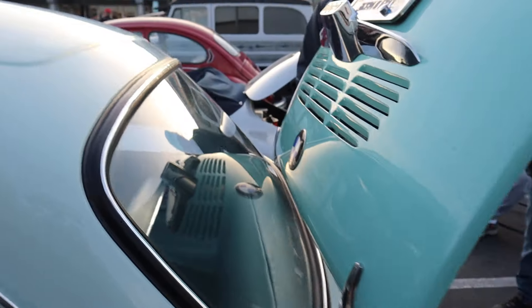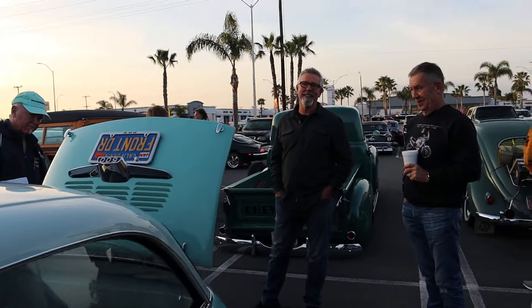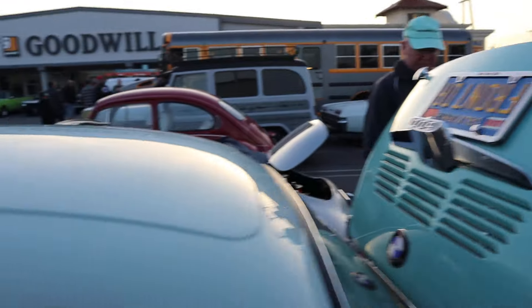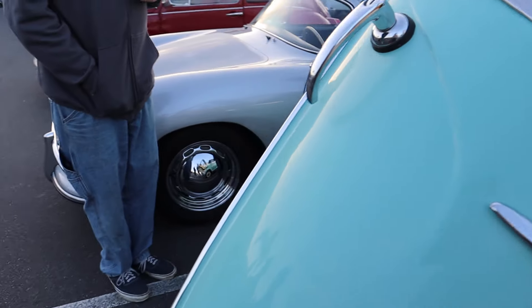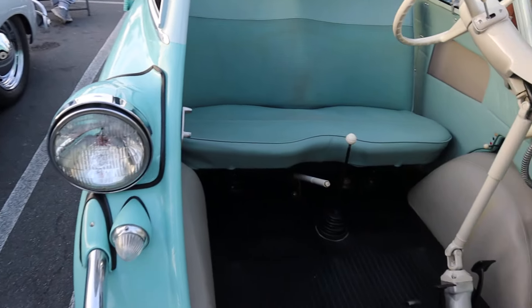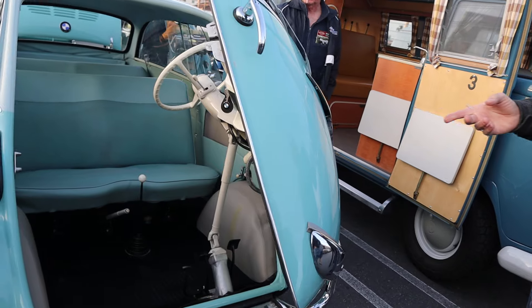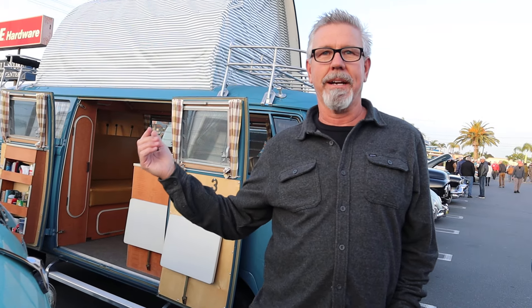Were there three of you in this Isetta? This is the long one, this is the 600 - the limo. That's awesome. Because they made two different models of this? Yeah, this was made from '58 to '60 and it's got the twin 600 out of the motorcycle. The regular Isetta just had a single in the back. They made about 30,000 of these, whereas the regular Isetta made 300,000 of them.